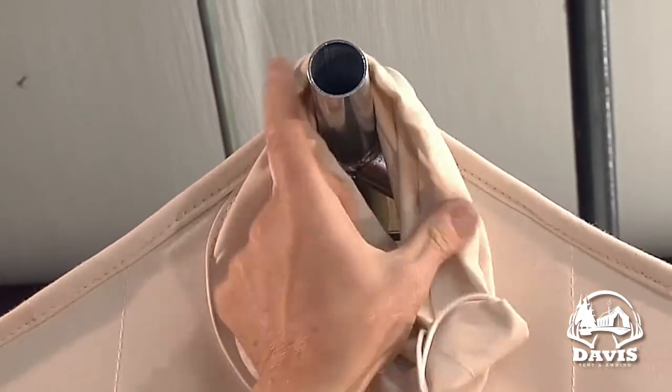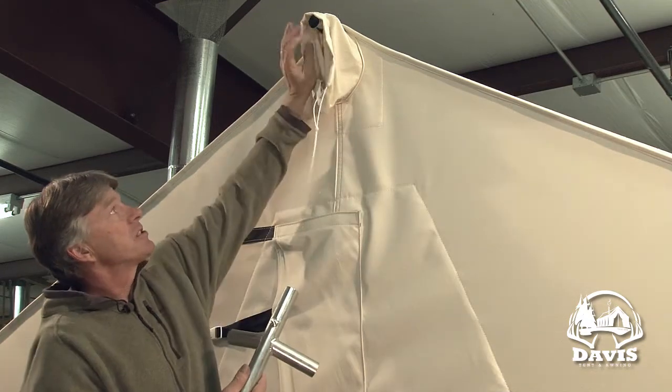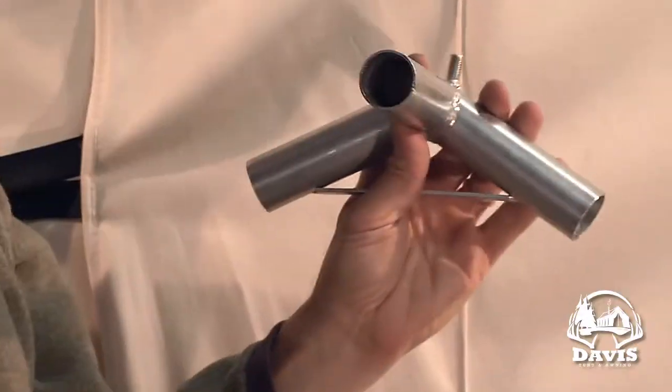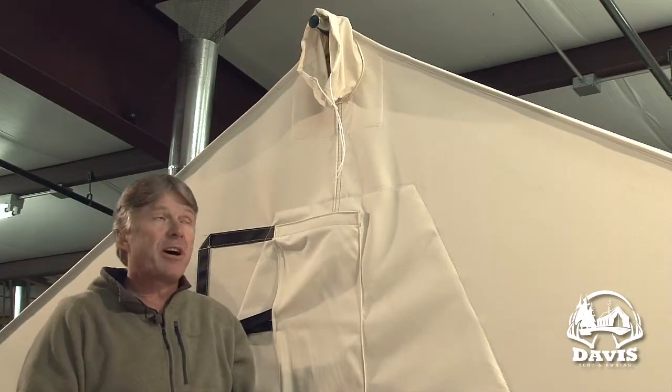We have this tent set up with our internal frame. Our internal frame comes with a four-way angle at this location. That angle is designed to receive a short pole if you want to hang a lantern, or you can stick a longer ridge pole in it for a tarp, a vestibule, or an awning.